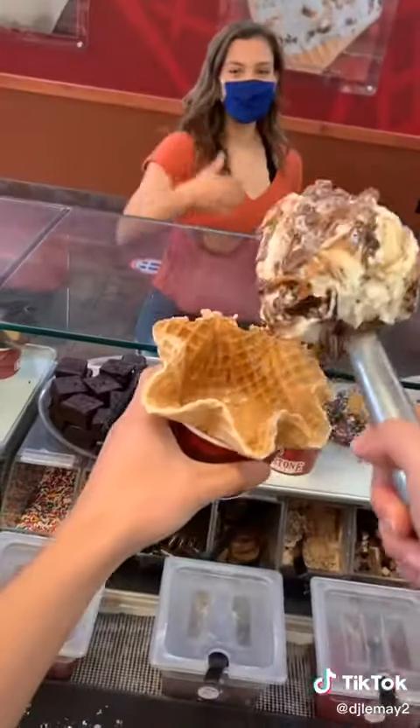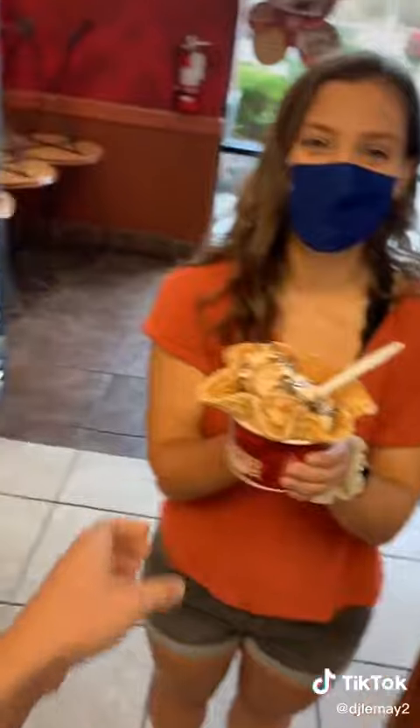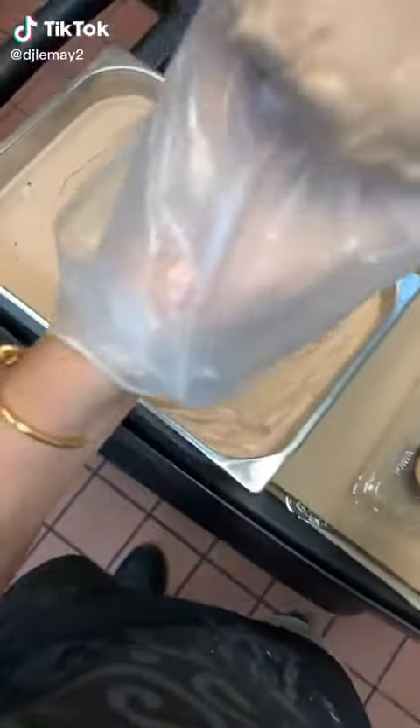Look how much happier she is! Then it's time to hand that off to the customer.